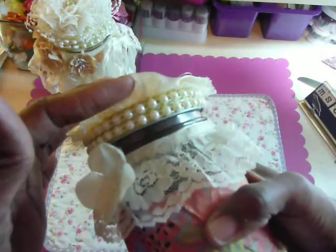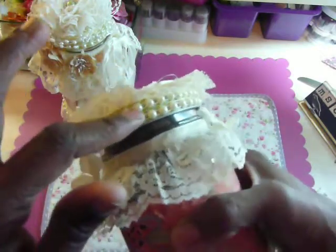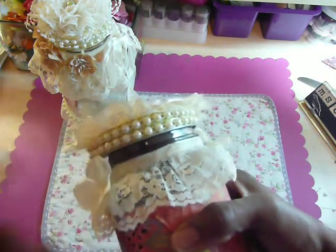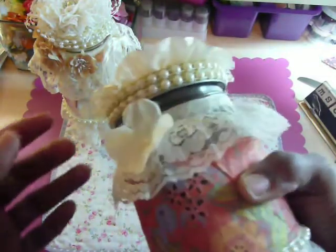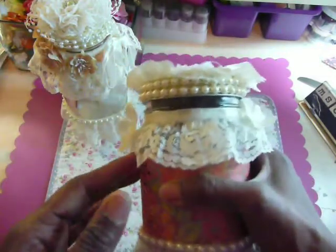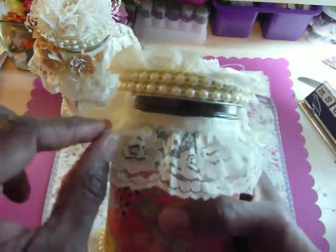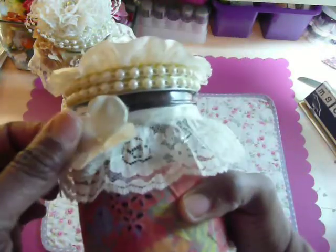Two rows of flatback pearls. Underneath that is a yellow washi tape. And then I just layered this lace here. On top of it is a row of these flowers — they're like a thin layer — and then these lightweight flowers.